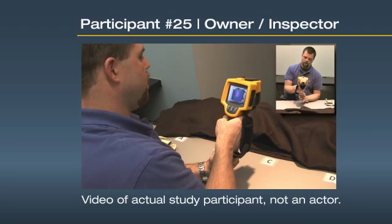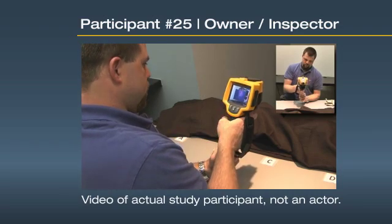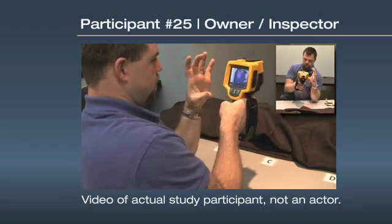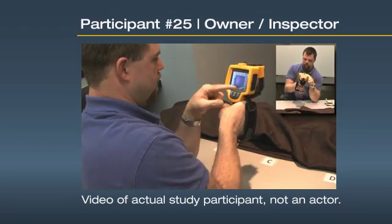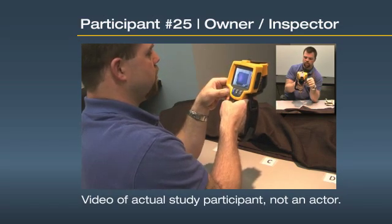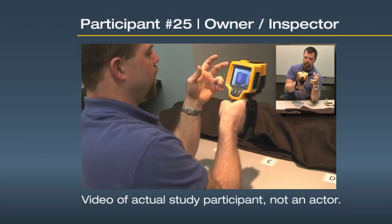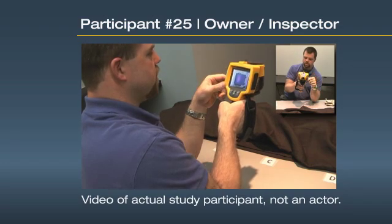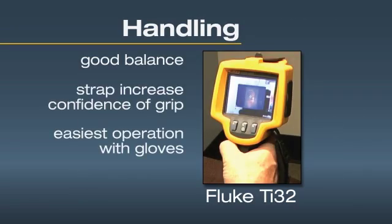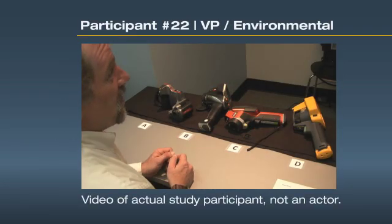I like this one the best as far as ease of use. You click, the image freezes, and then it automatically gives you options of what you want to do with that image. There's no question about what you're doing when you push a button. So you press F1, save the image, and it tells you it's saved. I wouldn't need to be trained very long on that one.